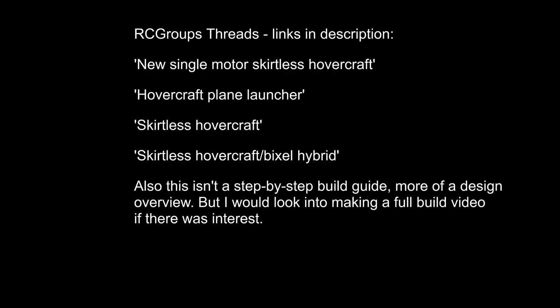I've had a few requests for a build video. If you want written information, pictures, etc., I recommend checking out these threads on RC Groups in the hovercraft section.